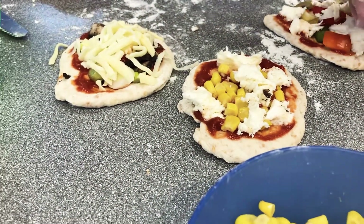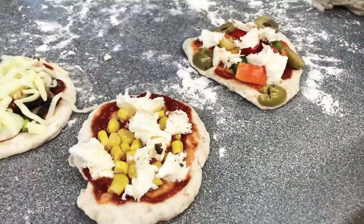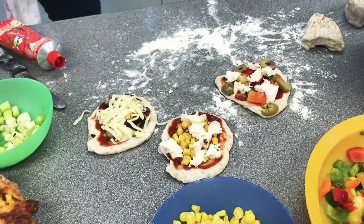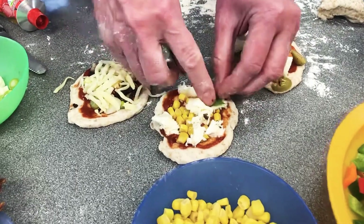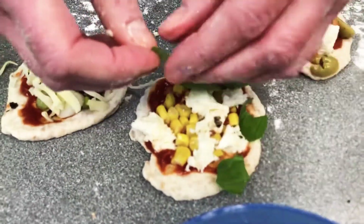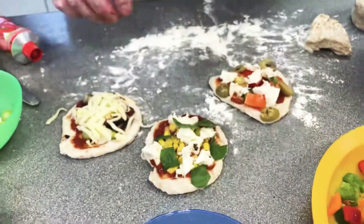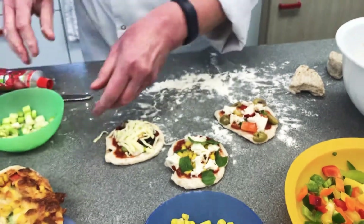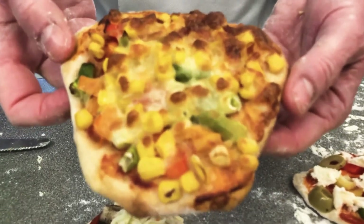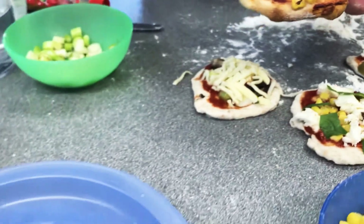I'm just going to add a few of the chopped up olives and tear a little bit of basil onto this one. Then pop those into a very hot oven — 220 degrees or gas mark seven. They won't take long: only about seven to ten minutes. And that is what you have at the end — a delicious fresh mini pizza. Enjoy!